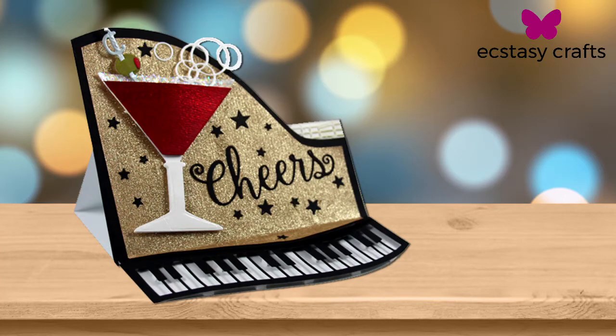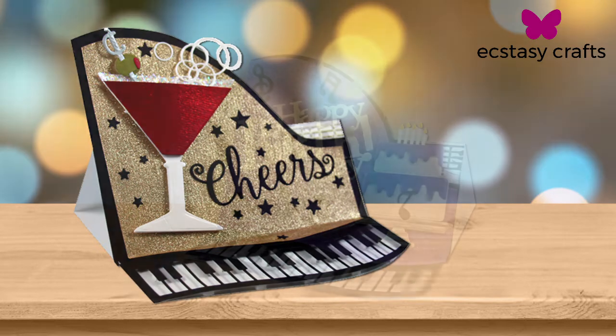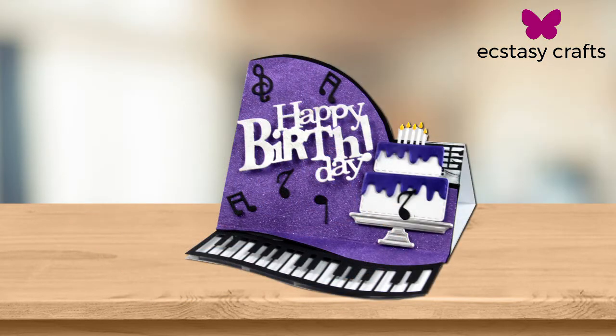So I'm here with Kat, one of our designers at Ecstasy Crafts. And she made this spectacular cheers card. Very bright and fun. I really like how this card can be applied to many different holidays. It doesn't have to just be for New Year's. I think this one specifically was for New Year's, but there's no reason why you couldn't do it for other occasions.